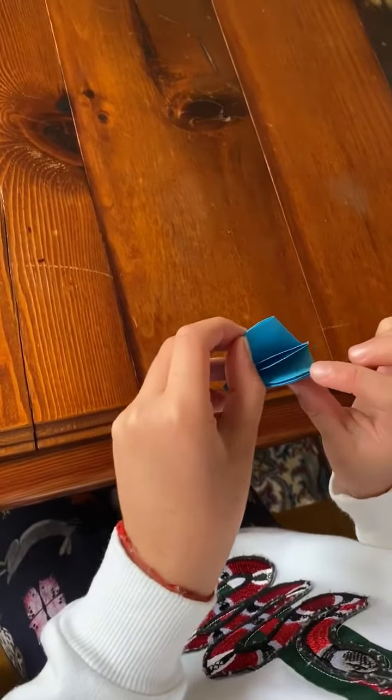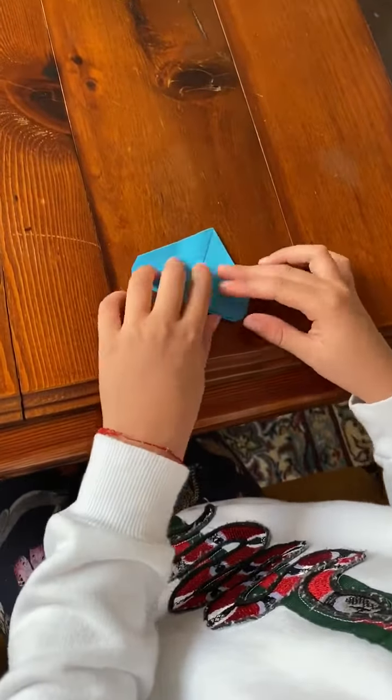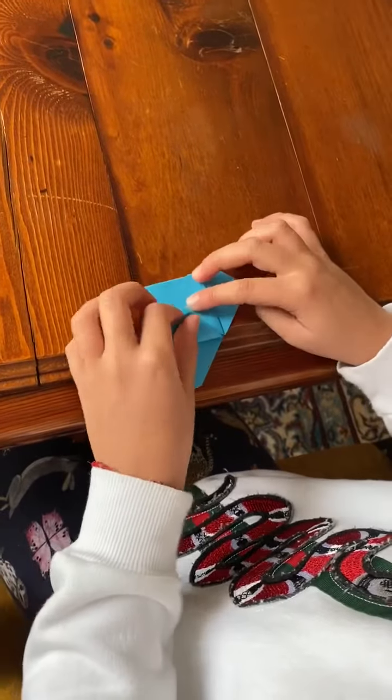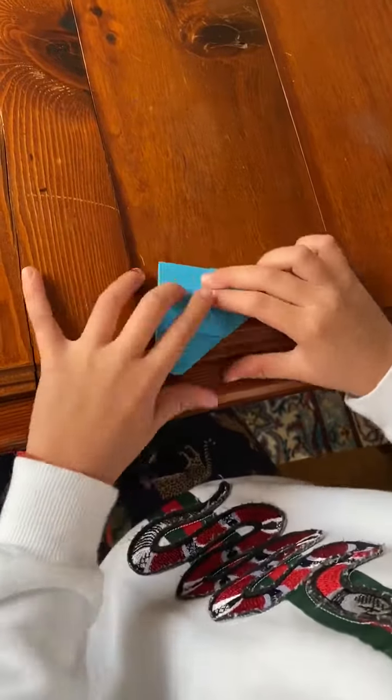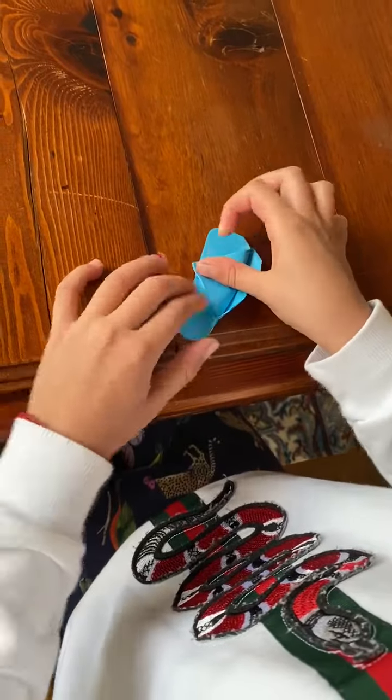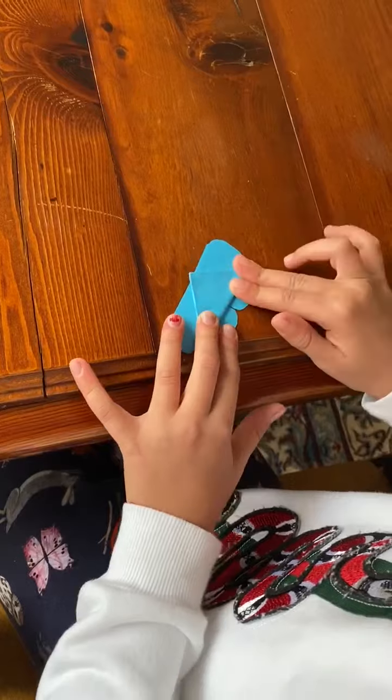Then open it to the half. Once it's open, you fold it to there. Then you fold it to there. Then flip it around.